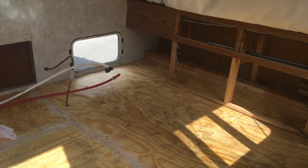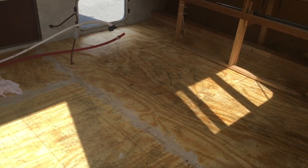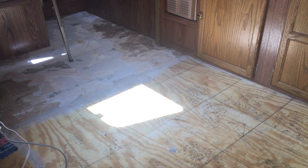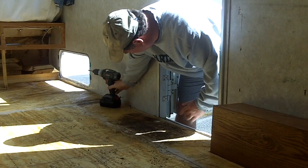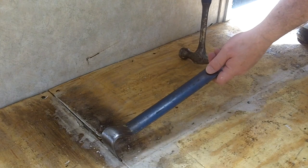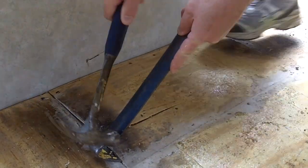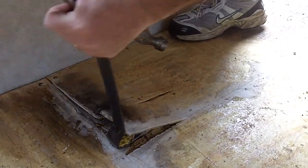It's day three of the project. Today's goal is to get that second layer of plywood off. You're gonna hear a lot of squeaking because there's still some glue left from the vinyl that was on top. Should be a long day but will be a good day. What's making this a little difficult is when I put this new floor in four or five years ago, I put a ton of glue in it.